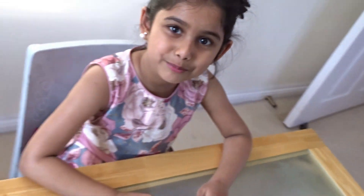Ready to go to my party! Bye! Thanks for watching my video!